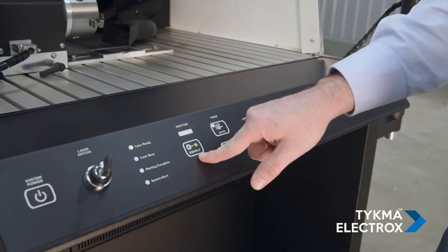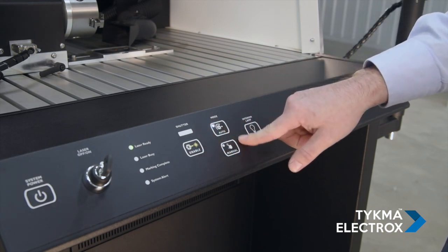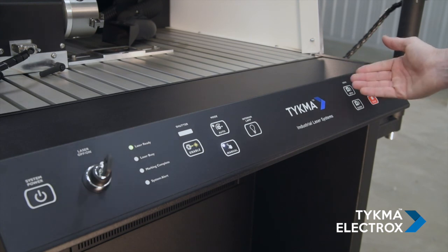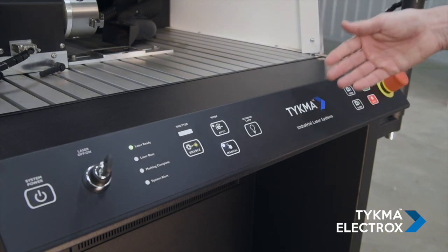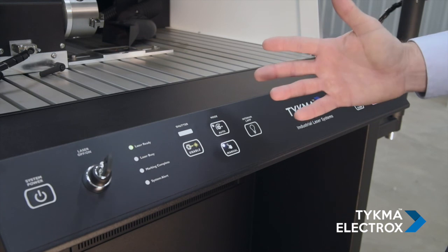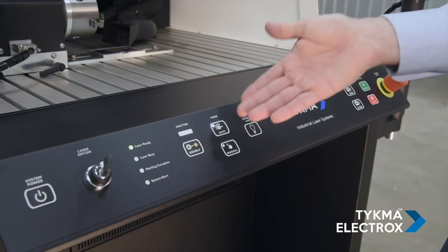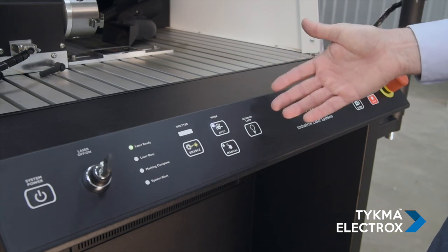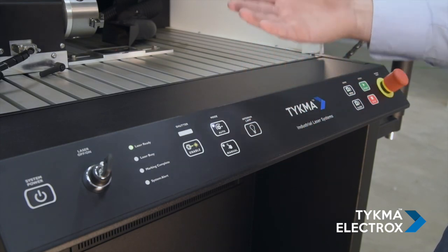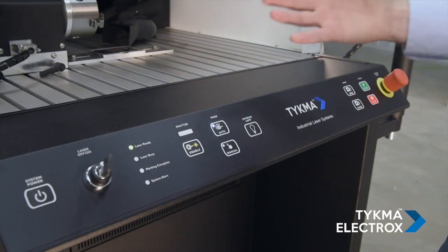Moving over, we have shutter, which either allows the laser light to come out of the laser or not. Next, we have mode. Mode is very important for how the operator is interfacing with the machine. In manual mode, the operator is responsible for manually pressing the buttons to close and open the door, as well as manually starting the marking cycle. However, for high volume runs — say an operator needs to run a thousand parts — you simply put the machine in auto mode. Once in auto mode and the part is loaded, the operator presses start, the door automatically closes, marking starts, marking completes, and the door automatically opens. It's a very ergonomic way to process a high volume of parts.